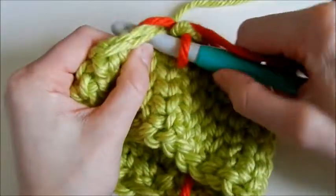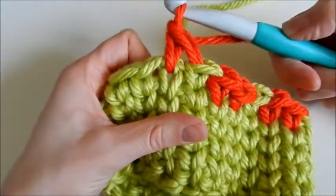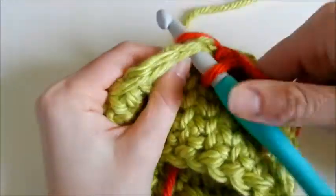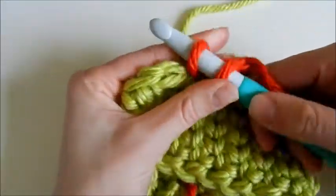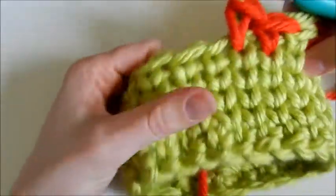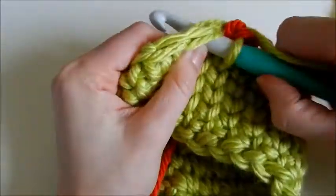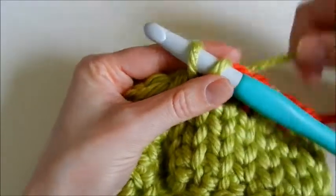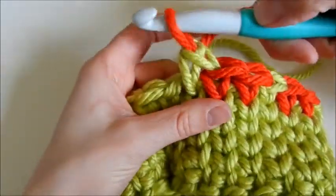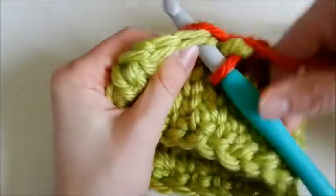Insert my hook — this stitch will be full red. This is the last red one, so I'll yarn over with red, loosen a little bit, grab my green yarn, add it. One green. Pull through. Add the red yarn. There you go. We'll do two more red — insert the hook, yarn over with red, pull through.